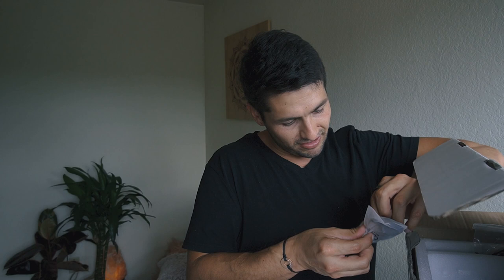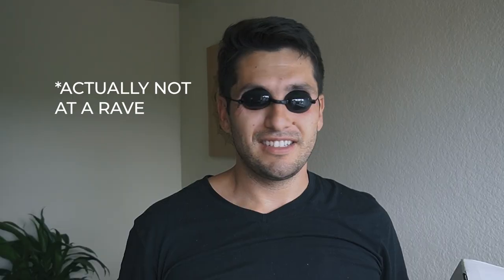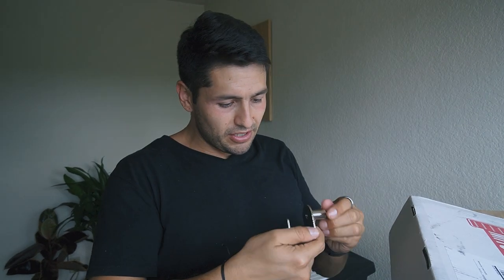Let's take a look at these goggles. I look like I'm at a rave — not a good look for me. Moving on. We also have what I believe is a clamp, used to clamp it to something if you choose to do that.